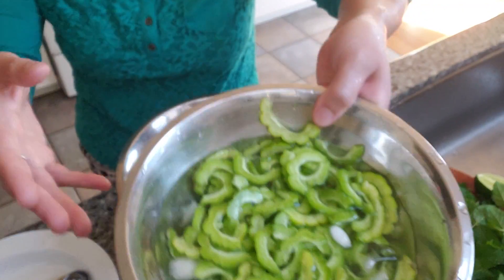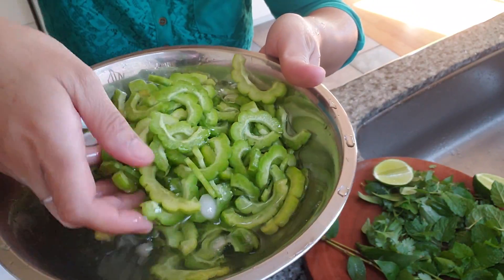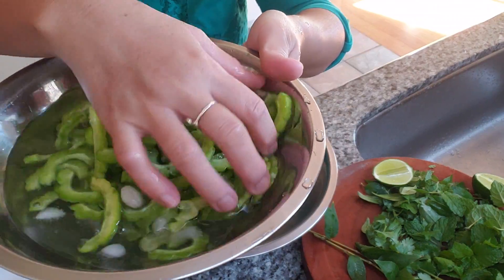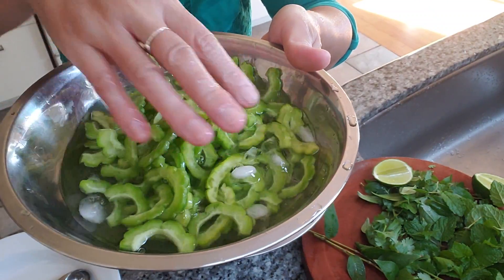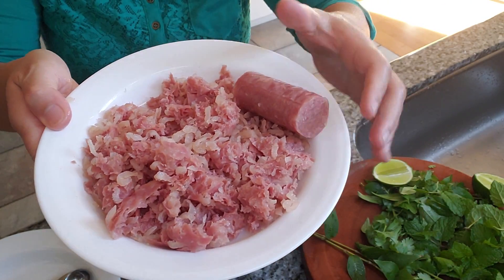So what I have here is some thinly sliced bitter melon, and I put it on ice so that it's cold and more refreshing.